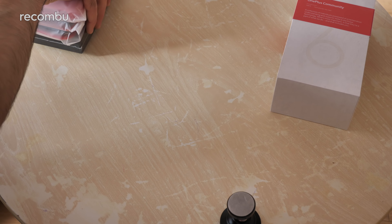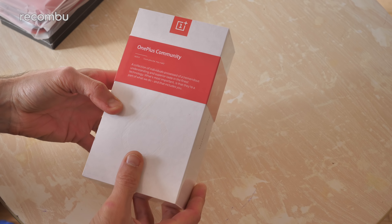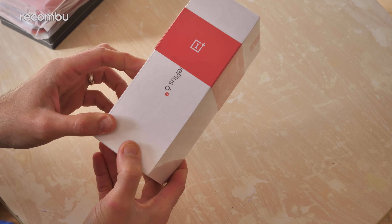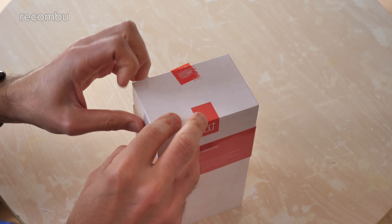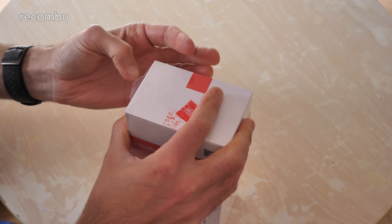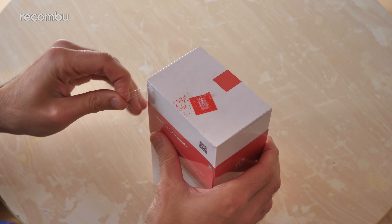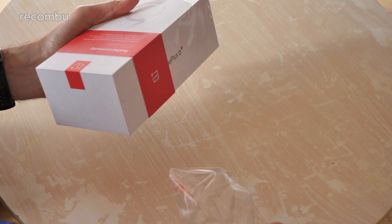We'll check out the accessories and everything in a second, but first of all on to the main event — the OnePlus 6T itself. Once again, OnePlus has managed to craft a box which my fingernails are completely defeated by. Every time, OnePlus, every time. I mean, to be fair it's my fault — I should stop biting my fingernails. But there we go, we are in. In like Flynn.